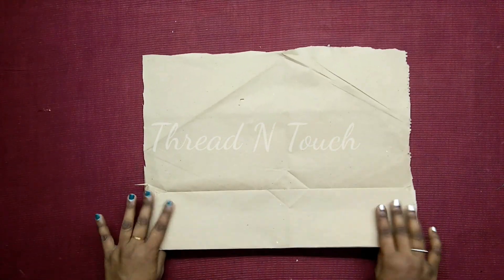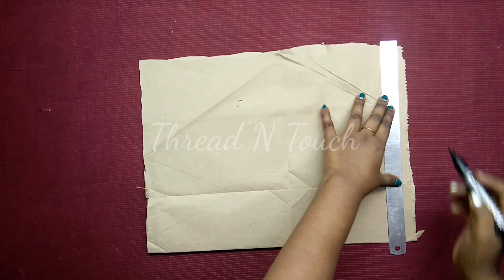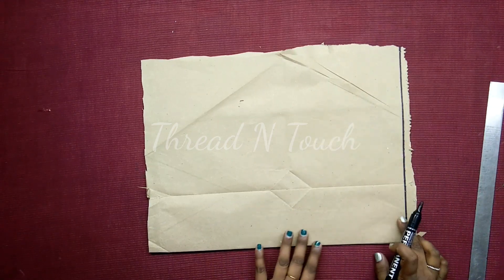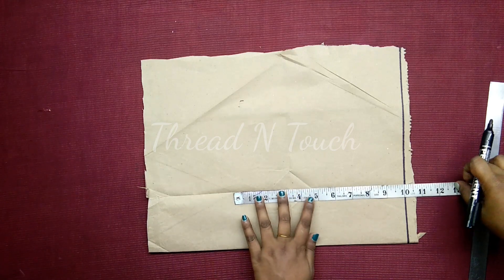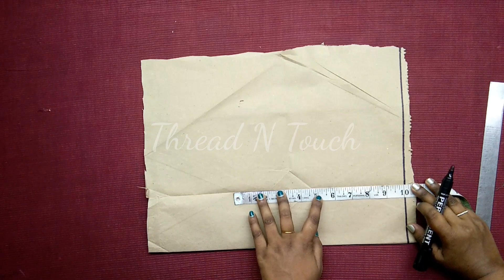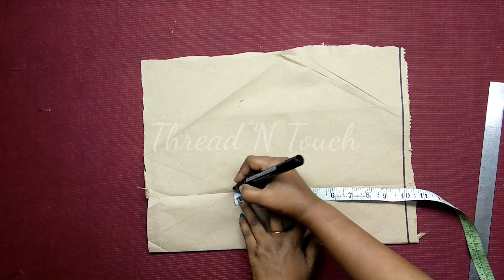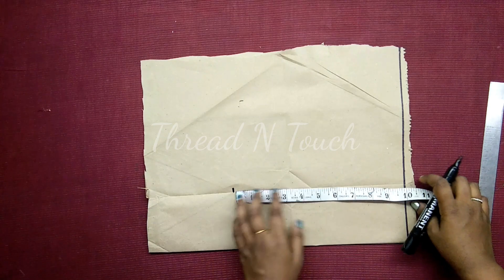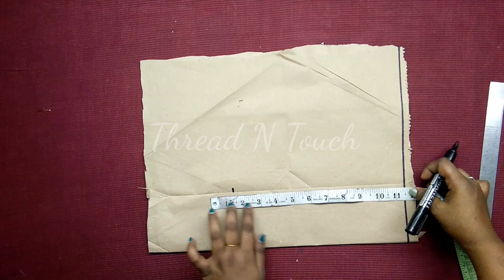We are going to make a paper. We are going to make a double crochet. We are going to make a single stitch and then we are going to make a double crochet.